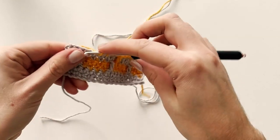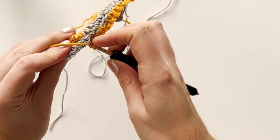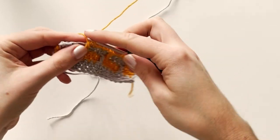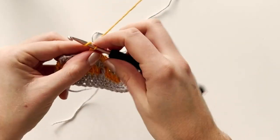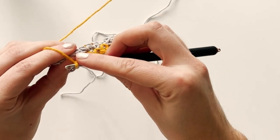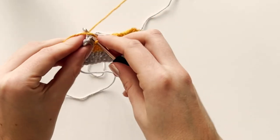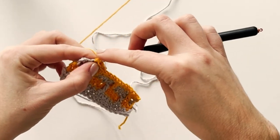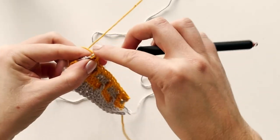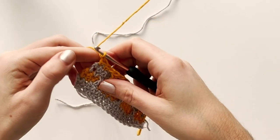Make a long double crochet, then chain one, skip one stitch — so that's one, two — and end with two single crochets. Chain one and turn.